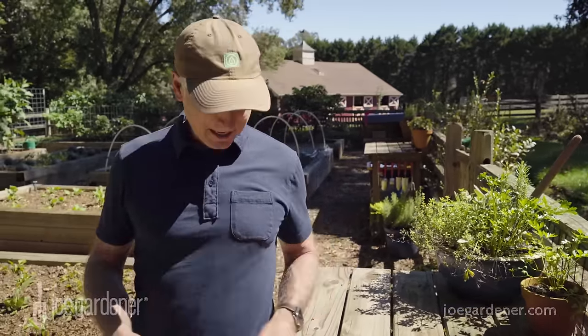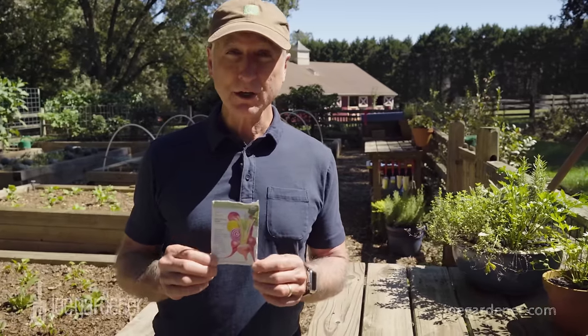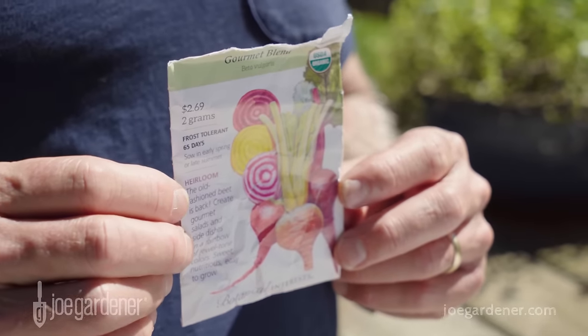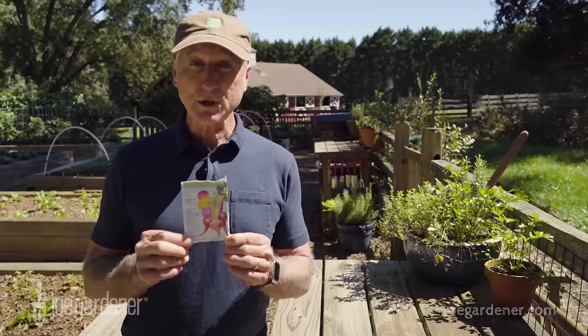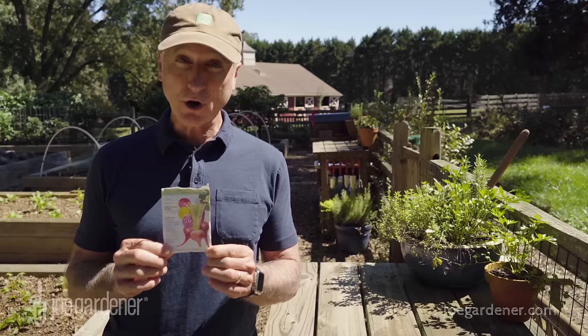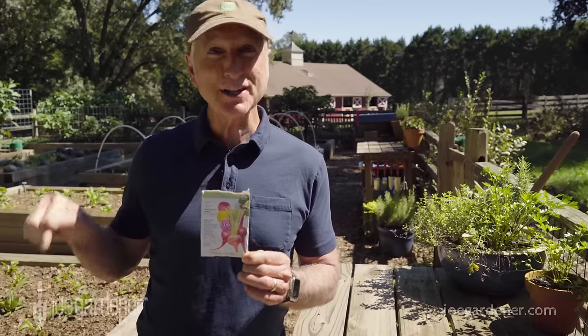Now let's talk about seeds that are traditionally sown directly outside into the garden. I have a pack of beet seeds here, and beets are a good example of seeds that are usually sown outside. The information on the package in this case says 65 days to maturity. That's the amount of time you can expect before you can harvest your first beets, having directly sowed them into the garden outside.